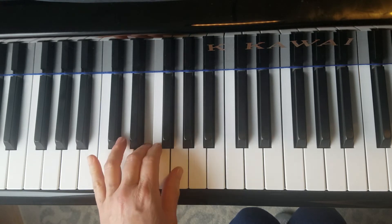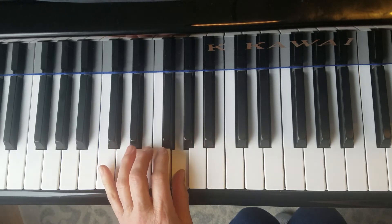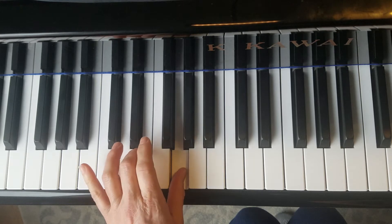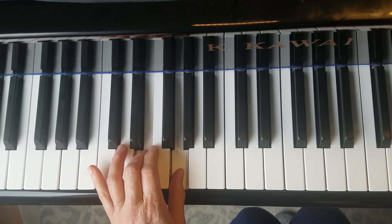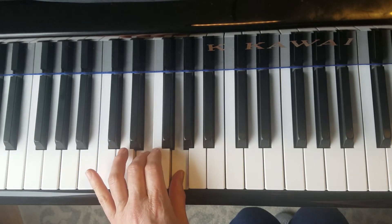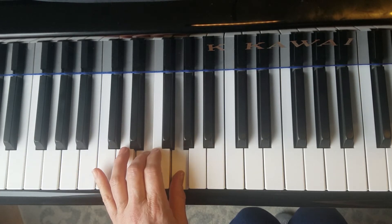One and three is played with the thumb on G and finger three on E. There are two chords that are the G and E in Merrily We Roll Along. Can you find where they are and circle them?